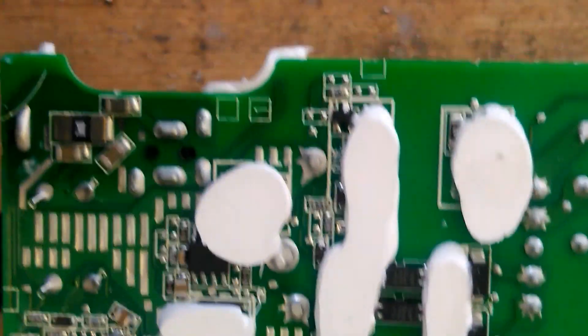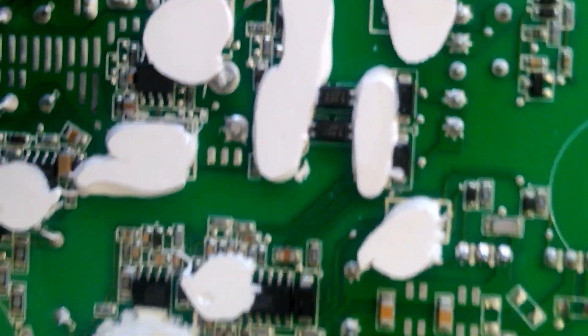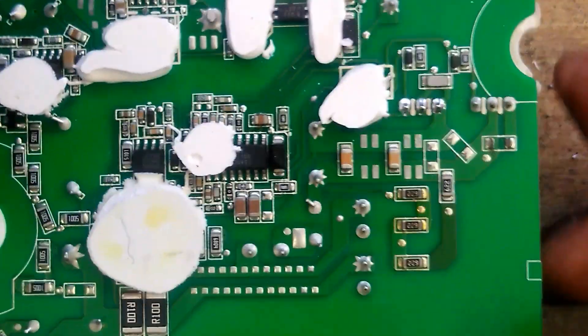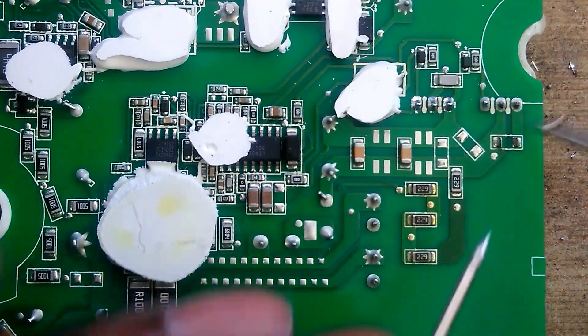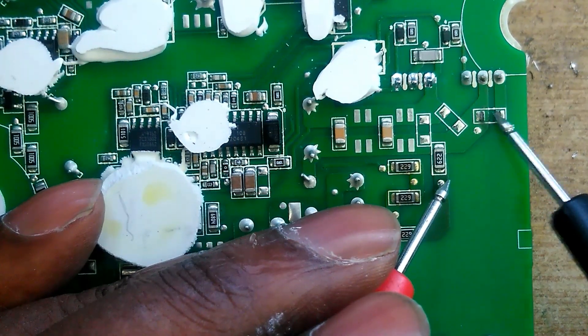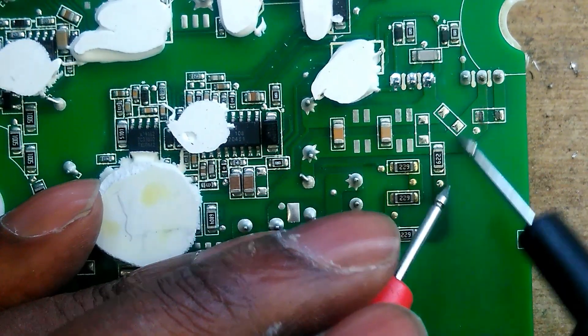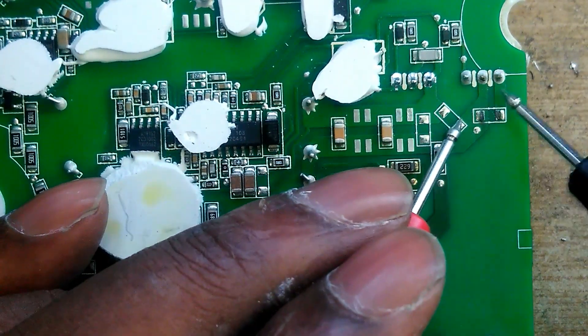I opened the whole thing already and this is my bench power supply — the console is powering out. Upon opening the power supply, I noticed — the back story is that the client said his girlfriend threw the machine on the floor. I noticed there's a component that's supposed to be here and it's not there.